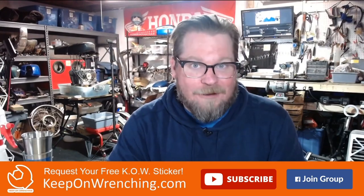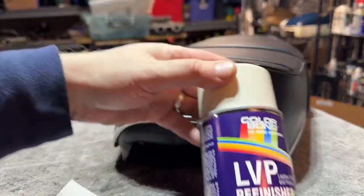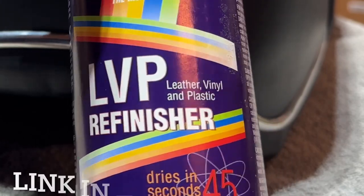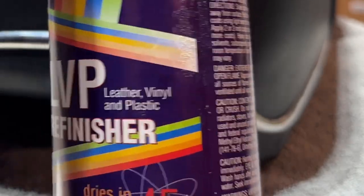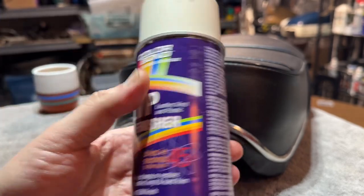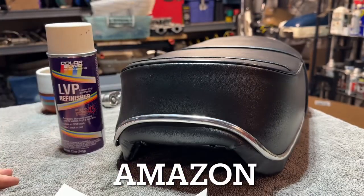I hope you enjoy the video and let's get right into it. So I've never done vinyl spray paint before, but here's what I picked up — LVP leather vinyl and plastic refinisher. It's made to paint an entire seat, but we're actually just going to spray the logo on. This wasn't cheap — I want to say it was like 18 bucks off of eBay.